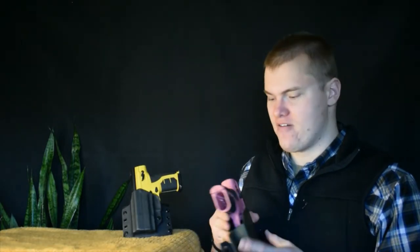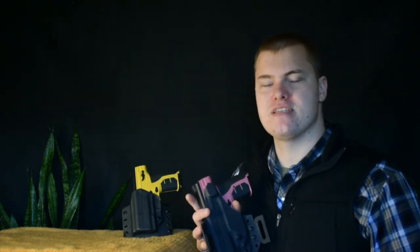Another feature we have on this one is a full sweat guard, which completely covers the safety. That prevents the safety from being activated or deactivated by your clothes or anything that might contact it. You can still manipulate the safety on the other side, but when it's rubbing up against your body, this is going to protect the safety.